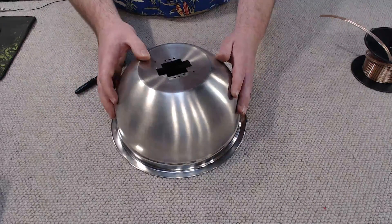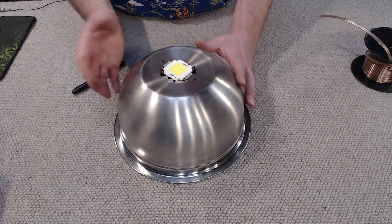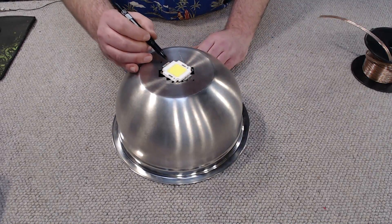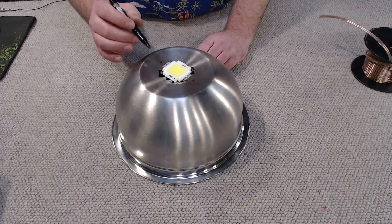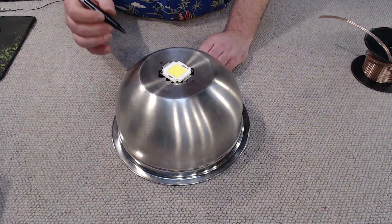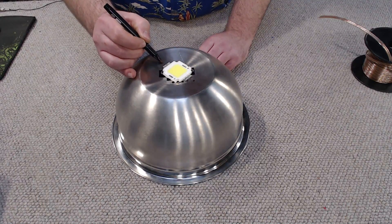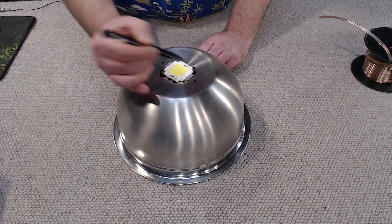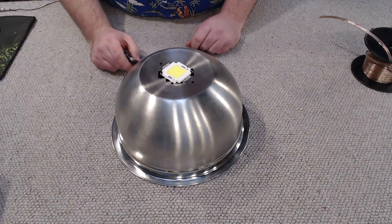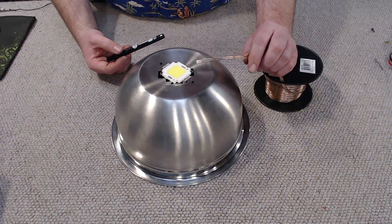I've just finished drilling the holes on the side of the bowl for the hoop — I'm not going to fit that yet because it'll be in the way. Now, pretend that the LED is mounted as it should be on the underside of the heatsink. We've got a metal tab on each side — those are our power inputs for the LED. We need to drill a couple of holes so we can thread wires from the outside down into the inside of the reflector where the LED will be mounted. Mark a couple of spots close to the power inputs on both sides and drill those out with a 4mm bit. I'm going to be using copper wire rated for at least 3 amps or higher.